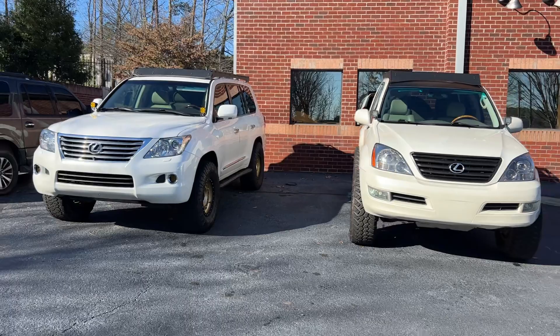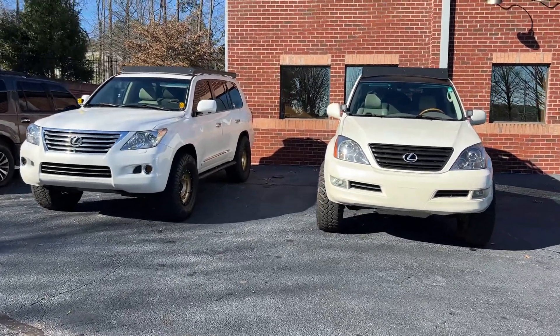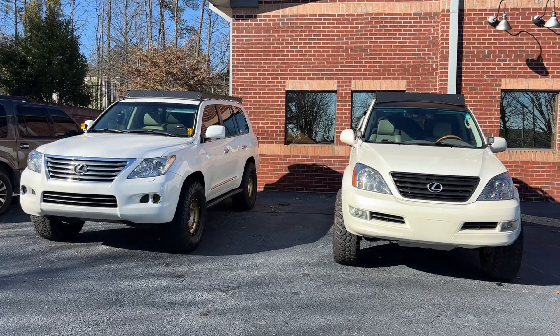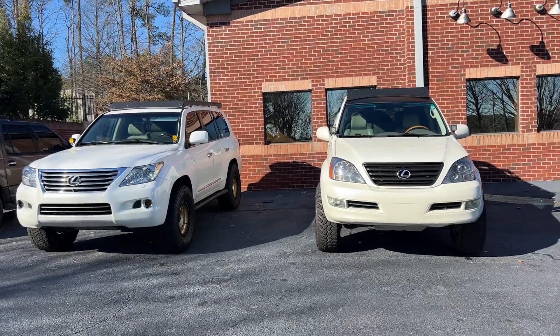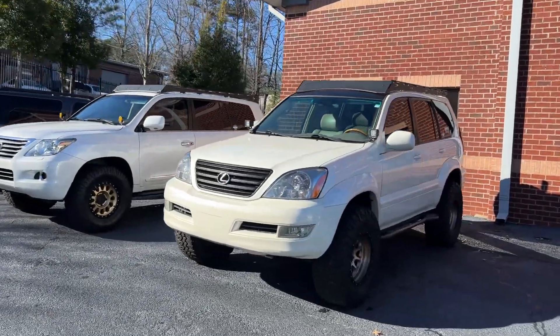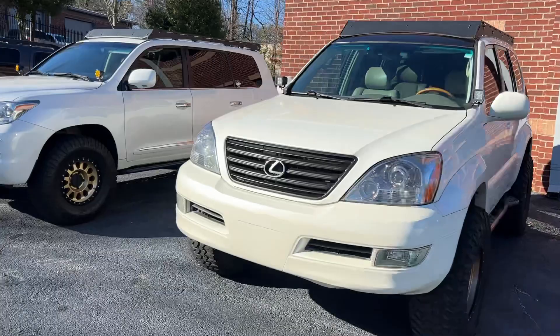They sell for $5,000 to $10,000 less sometimes, and they're just as capable. I personally like the fit and finish on the LX versus the Land Cruiser. Same with the GX — I prefer its fit and finish over the 4Runner. Size-wise, they're comparable.